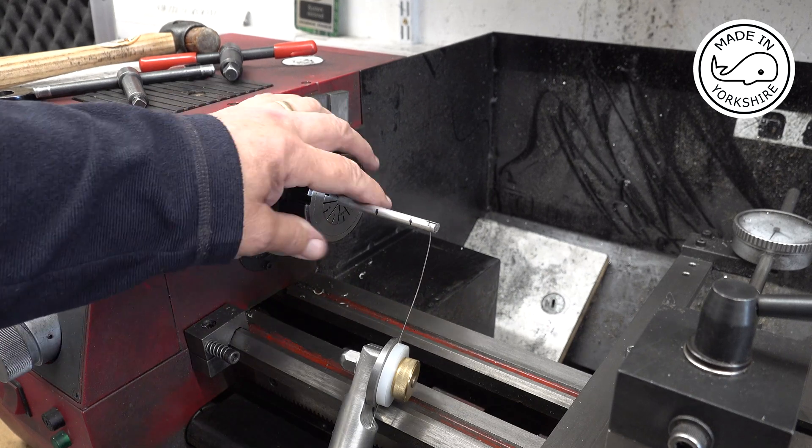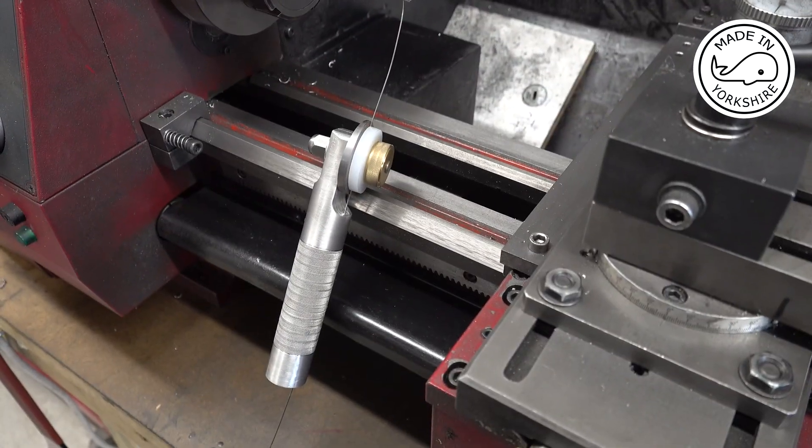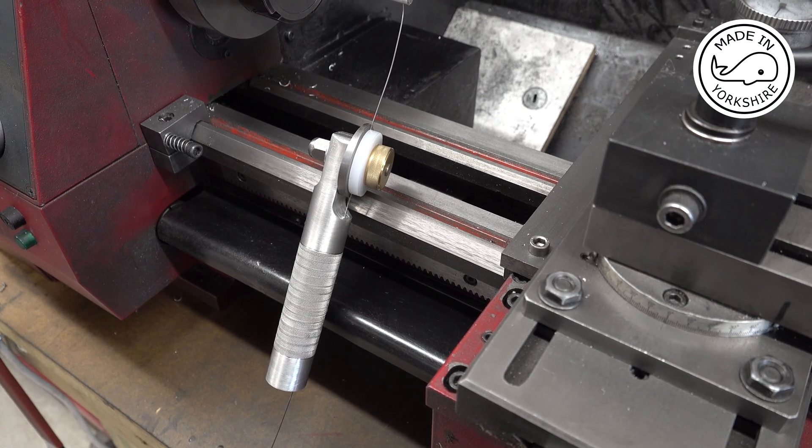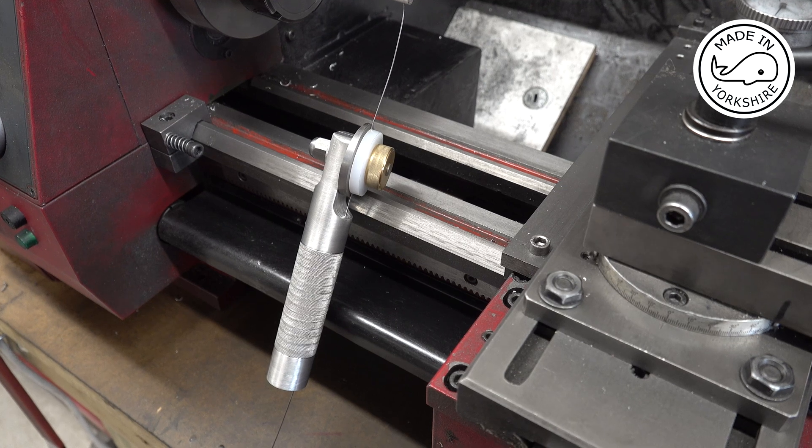To make the springs I've got this quarter of an inch mandrel and this Hemingway's spring winder. For the valve intake springs I've got to get 11 turns over a width of one inch, so we'll give it a try.